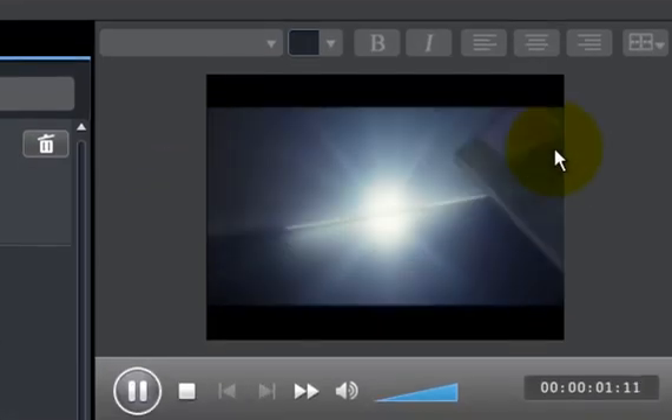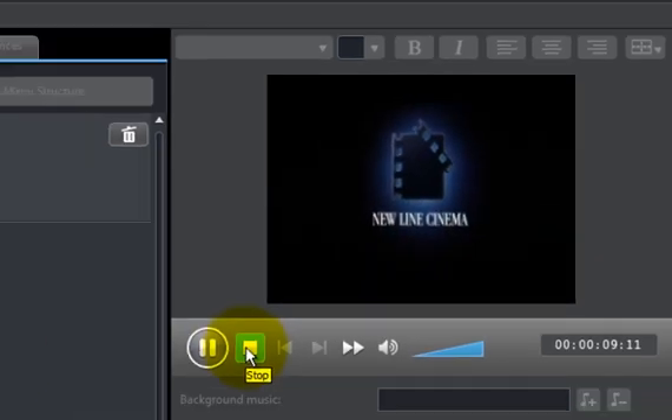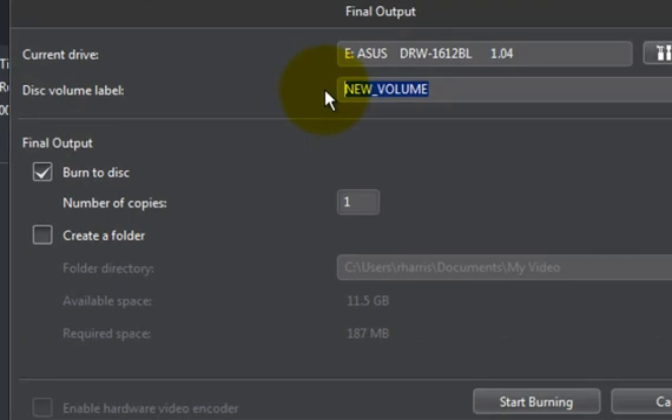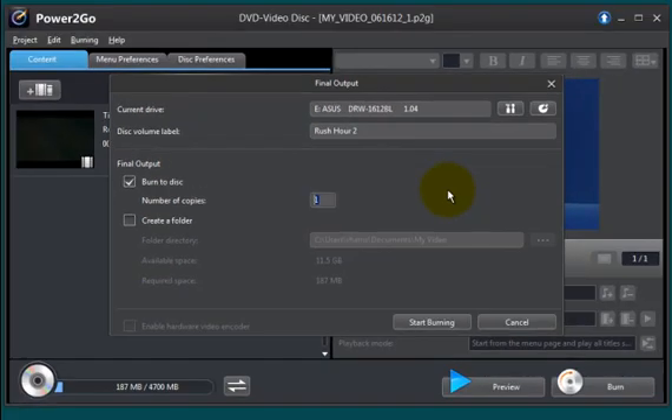If I double-click on that right there, I can take a look at what the movie is going to look like once it's burned onto a DVD. Now if we're ready, the next step is to click the burn button. You're given the option to change the volume name, so I'm going to type in Rush Hour 2. Your final output is going to be a burn to disc, number of copies: one. I like this feature because if I want to burn three copies to distribute to friends or my kids, I can select three and the program will burn the first one, eject it, prompt me to insert a second blank DVD, burn that, eject it, then prompt me for the third. Once you're satisfied with all these settings, click the start burning button.